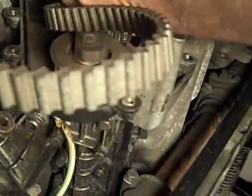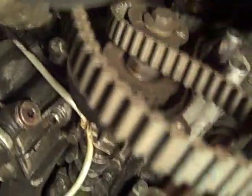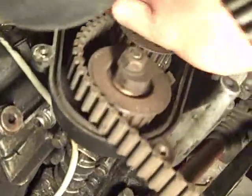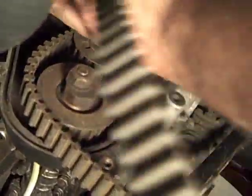At this point, the balance belt's almost off. And look at the fine condition of it. We need to get the spanner now to pull the balance belt sprocket out so that we can take this off, unless the idler roller comes out.